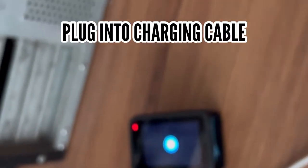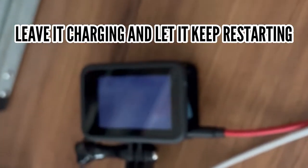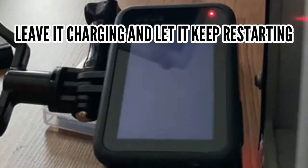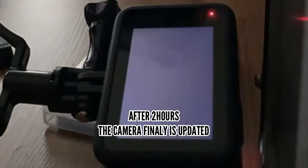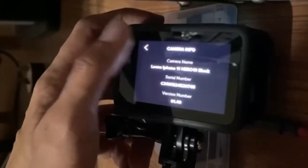This is the worst case scenario: it keeps on restarting. You need to leave it charging — plug it into the power source with the battery on and let it keep restarting and updating. This is a fast-forward version of what happened. I left it on for two hours and finally the camera updated by itself, and I checked the version — it is 01.40.